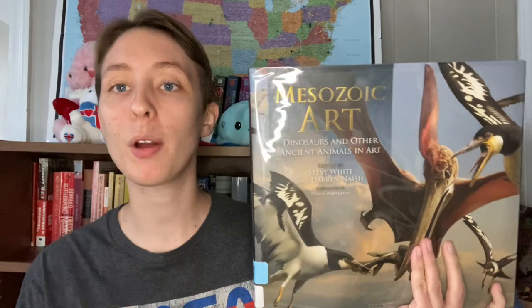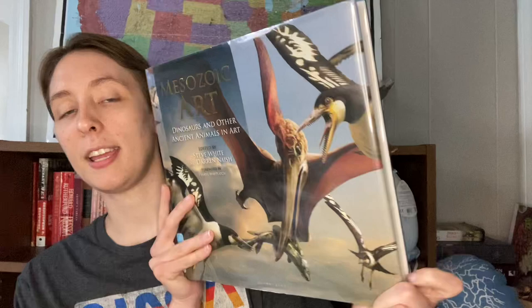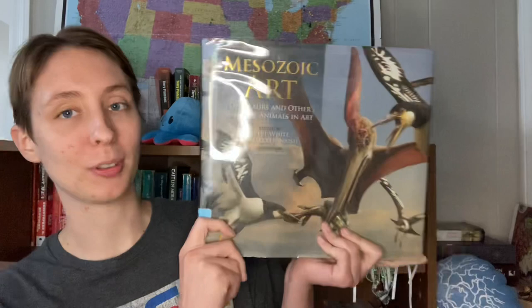This is a collection of illustrations in the realm of paleo art, which is exactly what it sounds like — Dinosaurs and Other Ancient Animals in Art. This collection is edited by Steve White and Darren Naish. This is what the cover looks like. As you can tell it's quite a big book, but I wanted big. I wanted all the pictures I could get, and I was excited to read this, and this book did not disappoint. It is kind of so big that I'm having trouble keeping it in the frame.